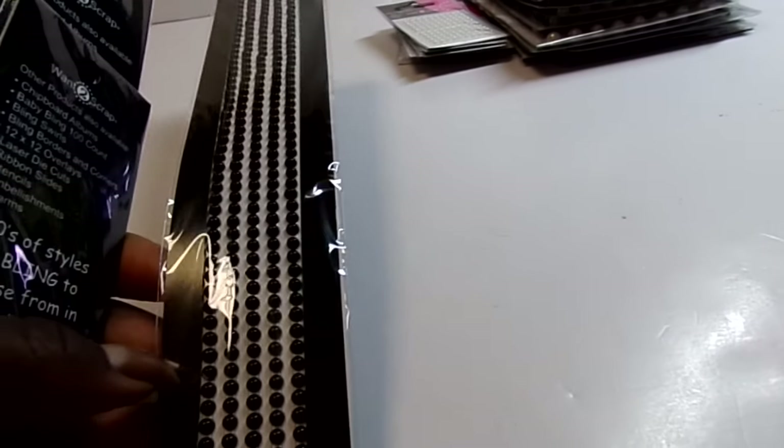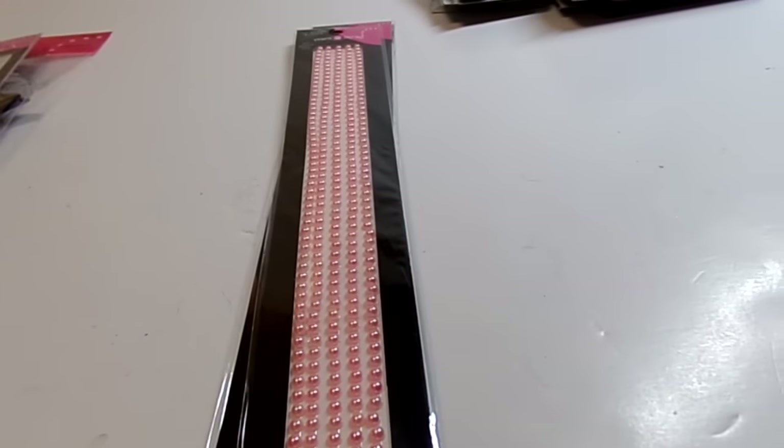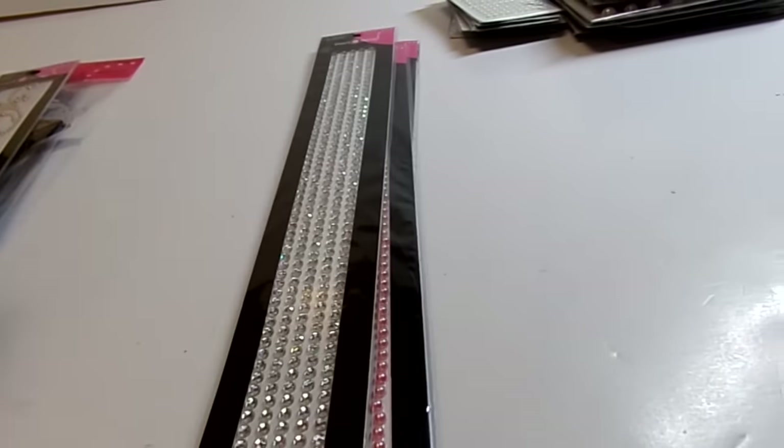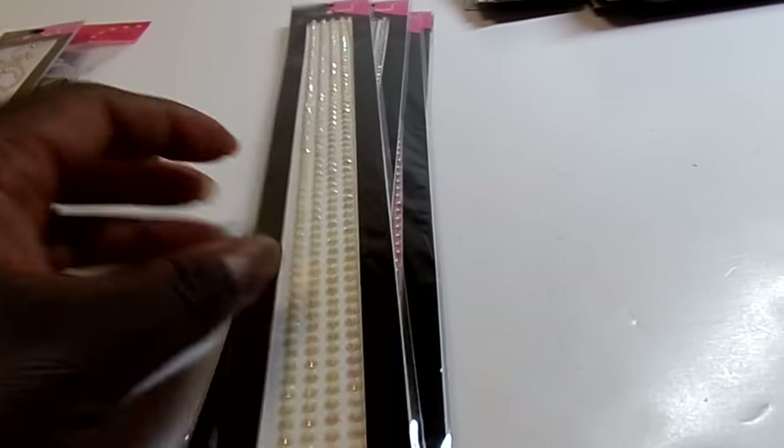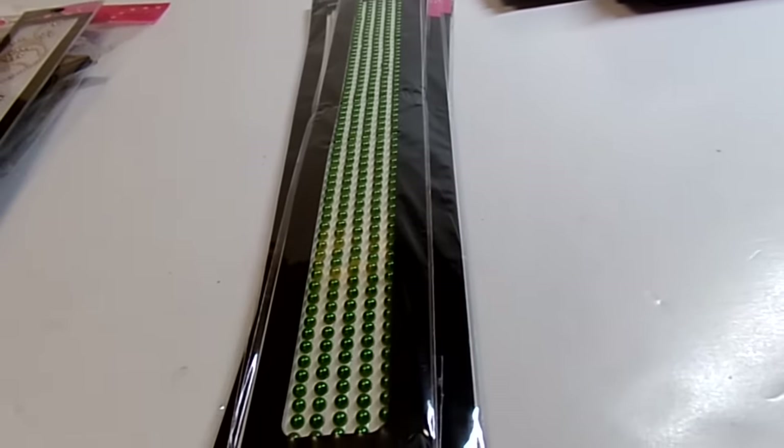The other bling was either 99 cents or $1.49 depending on what it was. I believe these bling strips were 99 cents — I hadn't bought those before. So I got a black one, black pearl, pink pearl, iridescent rhinestone, milky rhinestone, green, and yellow.